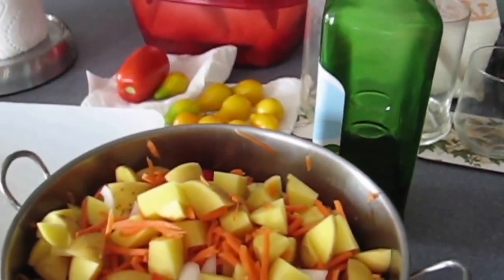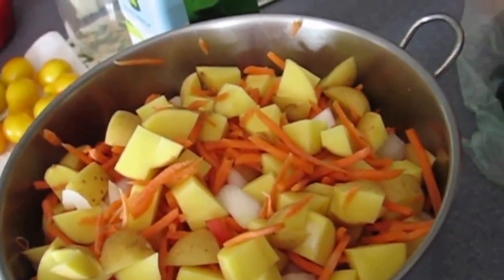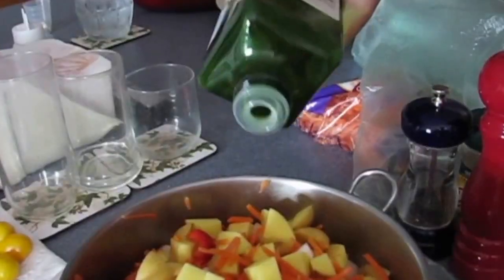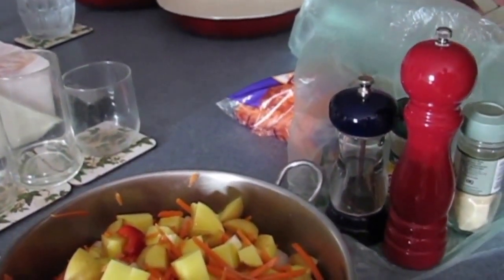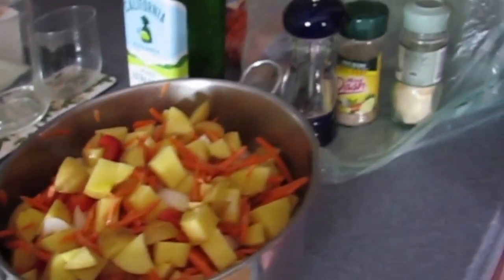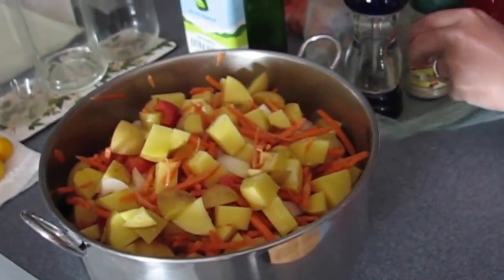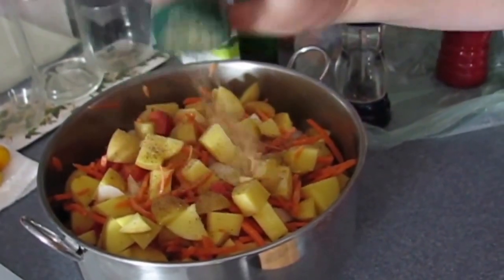She's got potatoes as the base, then I add carrots, red peppers, and onions. Now you're putting olive oil on it — yeah, it looks like a lot of salt. Sea salt — it's not as salty as regular salt. Garlic yeah, and we do Mrs. Dash too, it's supposed to be a salt replacement but I use it as my strong seasoning.